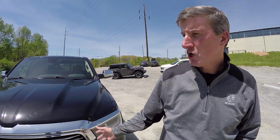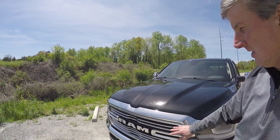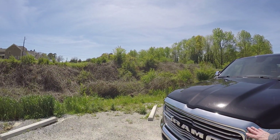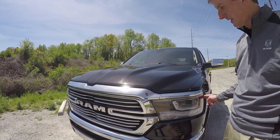As you can see, they've done a great job with the front end of the Ram. This is what I call our badge of honor. In this one, we're looking at the Laramie, which has not only chrome surround, but ties into the chrome bumpers and the chrome top lamps.